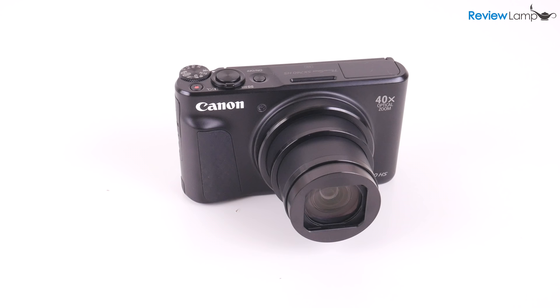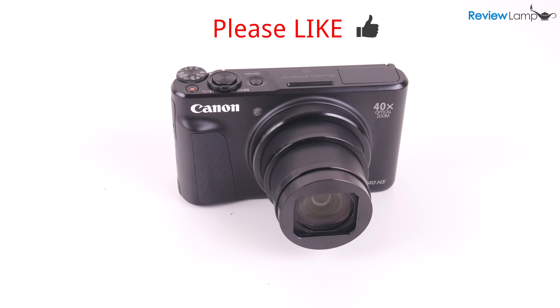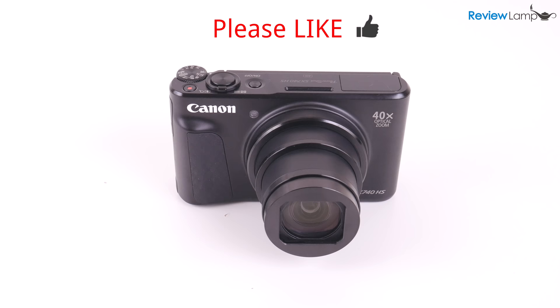I'll leave links to all three of these cameras below in case you're looking to buy one. If you own one of these, please tell us about your experience in the comments below. Hope this video was useful — if it was, please hit that like button and subscribe for more reviews, unboxings, and how-to videos. Thanks for watching and see you next time.